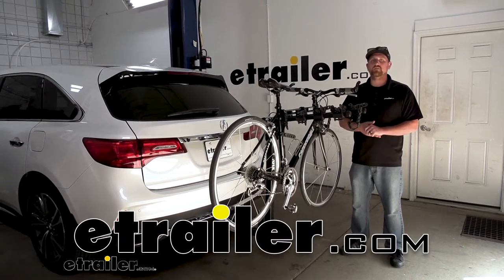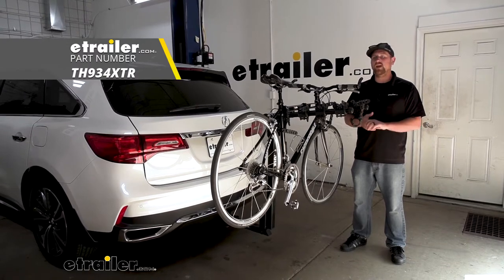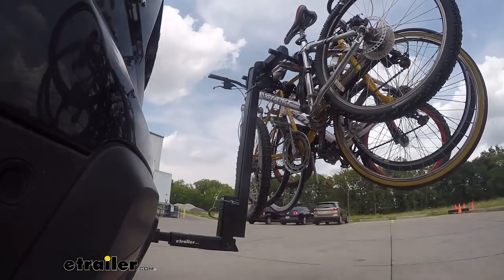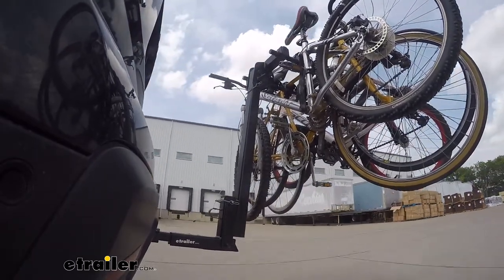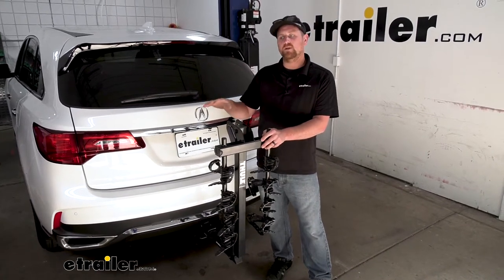Hey everybody, Ryan here at eTrailer. Today on our 2020 Acura MDX, we're going to be taking a look at the Thule Hitching Post Pro 4 Bike Rack. One of the big questions we get asked all the time in regards to hitch mount bike racks is if you're still going to be able to have full hatch access to the back of your SUV.